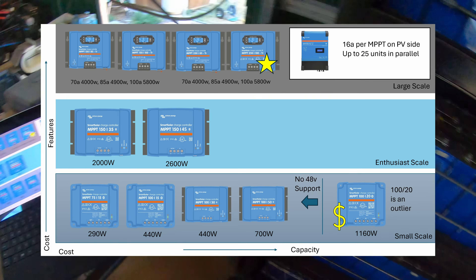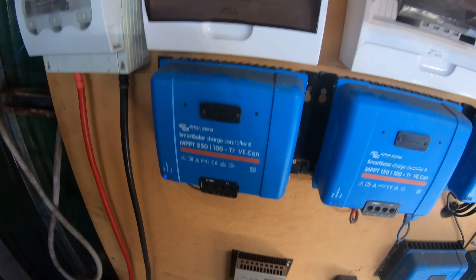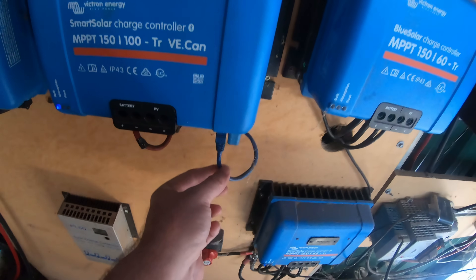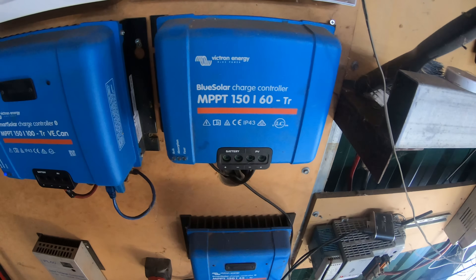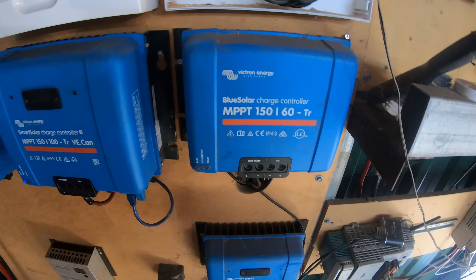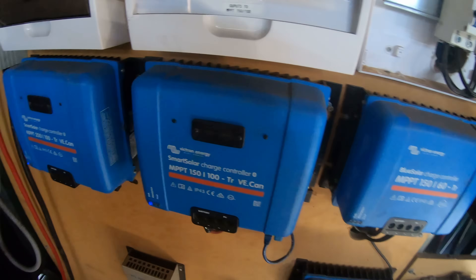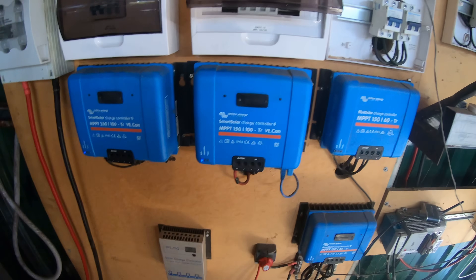So my favourite one is without a doubt this one — the 100/20. You can't go past the cost on the little one. But when it comes to scale, you can't have a dozen VE Direct ports. Once you run out of VE Direct ports on your system controller, you have to start looking for alternatives. These larger ones support CAN bus — you can see there's a CAN cable and a CAN terminator there — as well as VE Direct, where the small ones only support VE Direct. So you'd be limited to how many of these you could attach based on what you've got on the system controller.